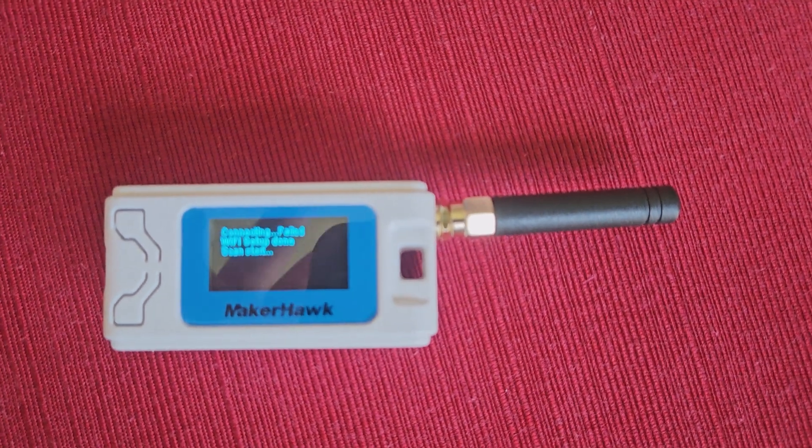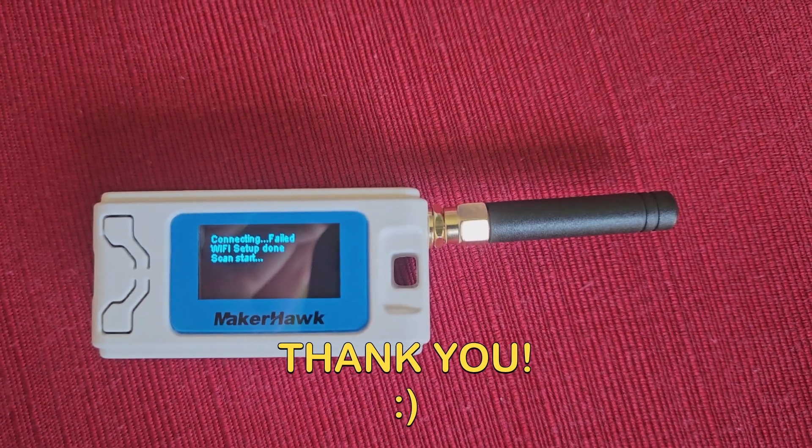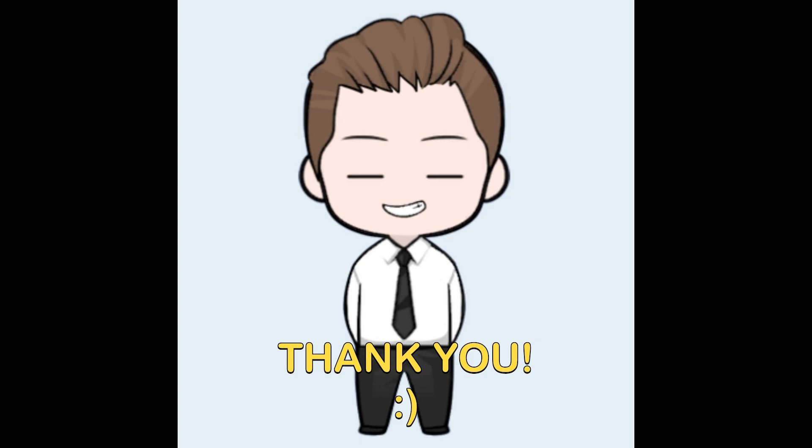Thank you so much for helping me reach 500 subscribers. I never expected this channel to ever get past 20, so this has been awesome — a huge blessing. Thank you. And as always, don't die, stay healthy, catch you in the next video. Bye.